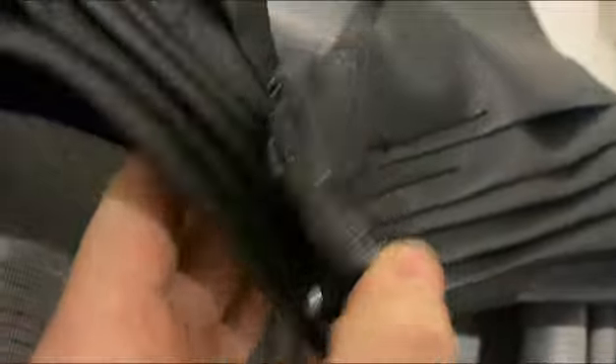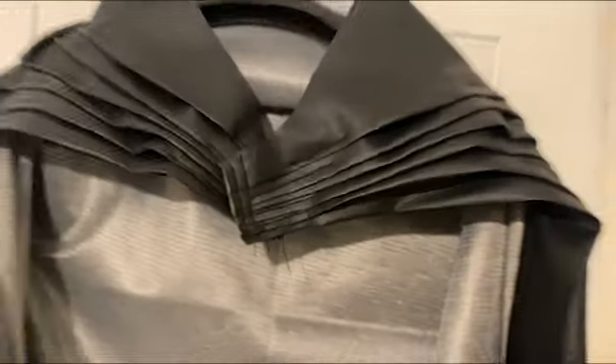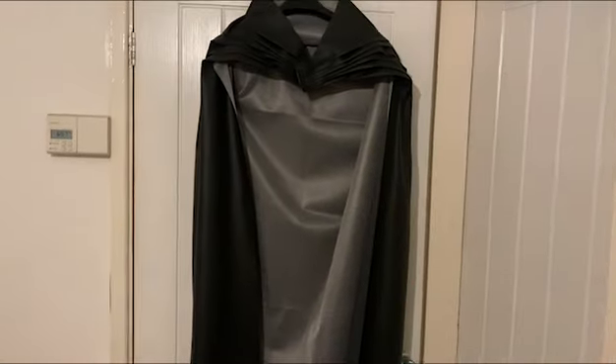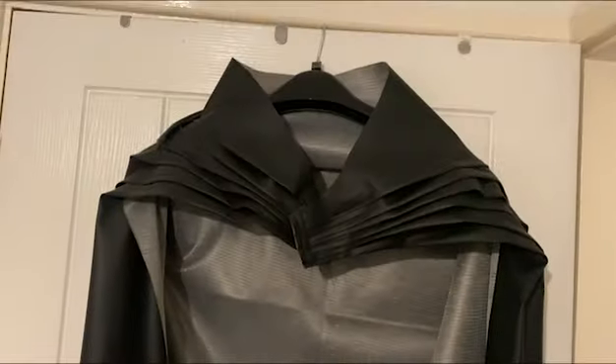The cape is just a big piece of leather that we managed to overlap on itself and also add buttons on. I have a button on my actual suit in the middle and on each shoulder, so it kind of doesn't fall off when I'm moving about.